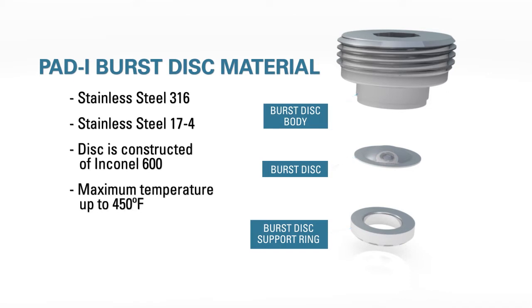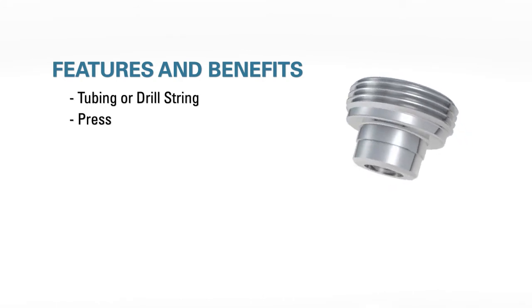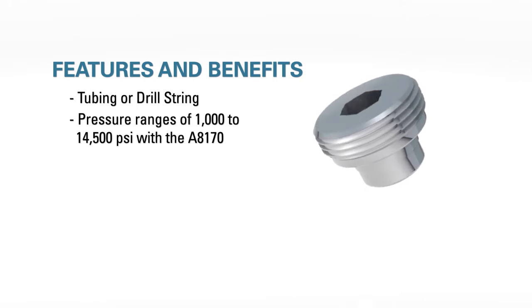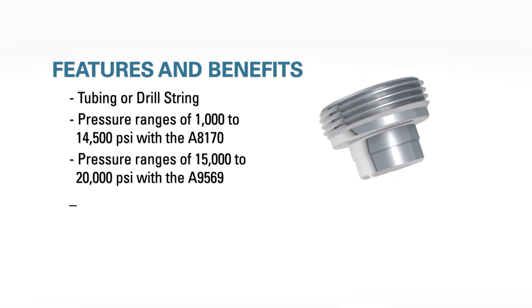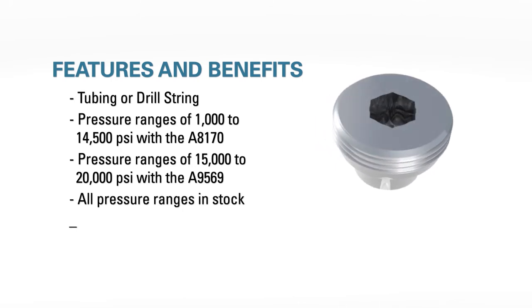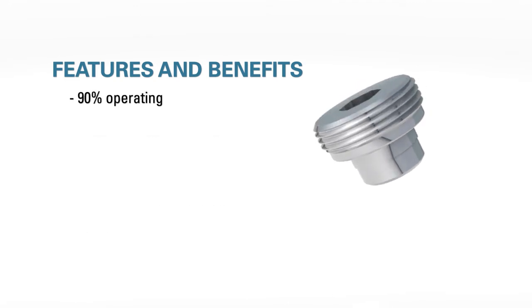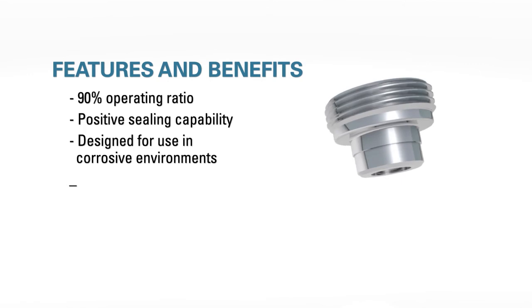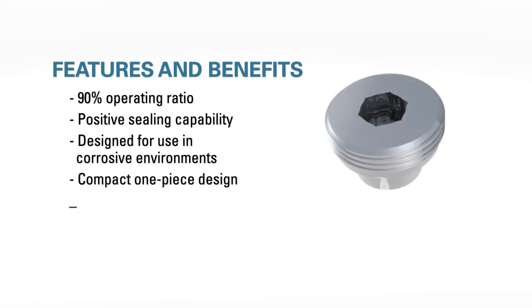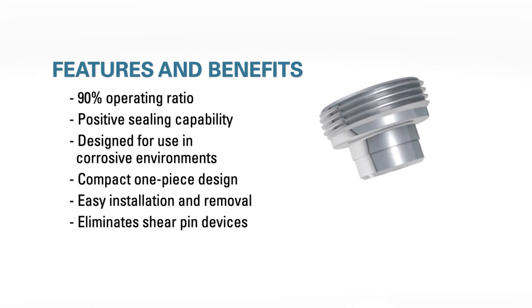This standard design allows for a maximum temperature of up to 450 degrees Fahrenheit and offers the following benefits: pressure activation from inside the tubing or drill string; versatile pressure ranges of 1,000 to 14,500 PSI with the A8170 and 15,000 to 20,000 PSI with the A9569; all pressure ranges are in stock for quick delivery; standard burst tolerances of plus or minus 2 percent allowing high accuracy; a 90 percent operating ratio; positive sealing capability; trouble-free operation in corrosive environments; and a compact one-piece design for easy installation and removal, providing high reliability and precision not found in other devices such as shear pins.